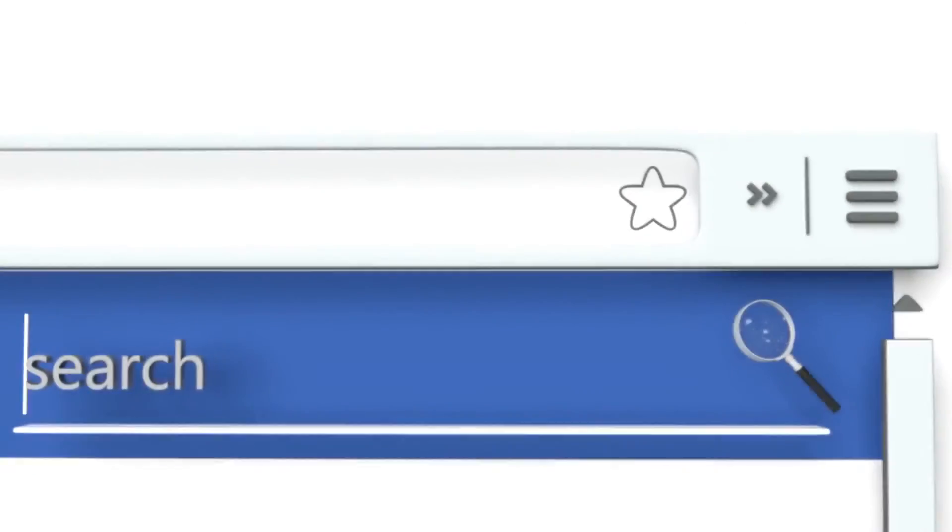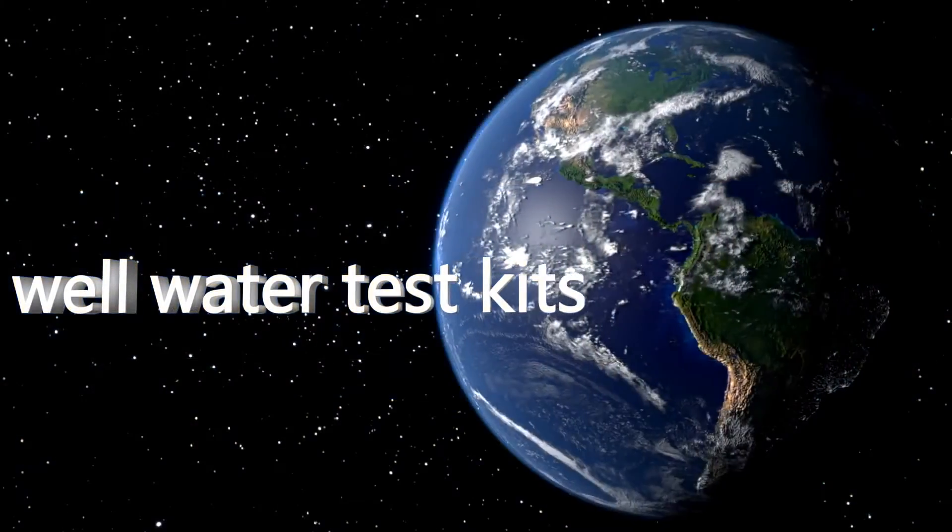To see all of our choices, go to wiki.easyvid.com and search for well water test kits, or click beneath this video.